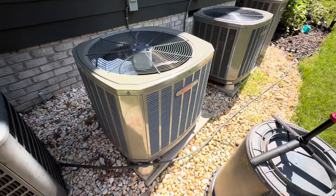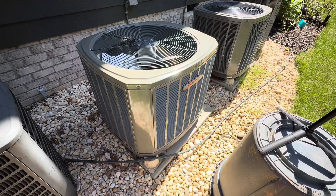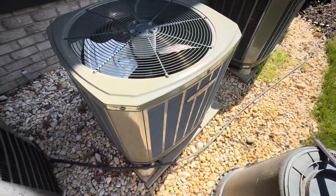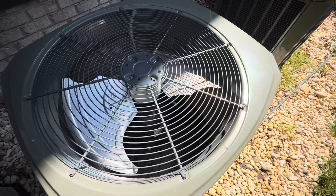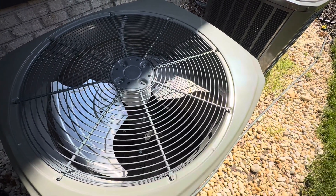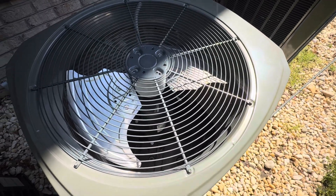Okay, so it is Saturday, May 17th, 2025, and I'm going to do a start-up of the downstairs 2022 3.5-ton 10XR-14 heat pump.